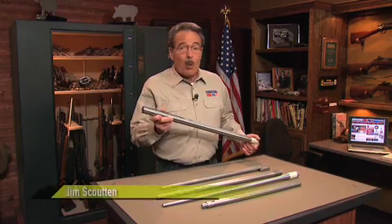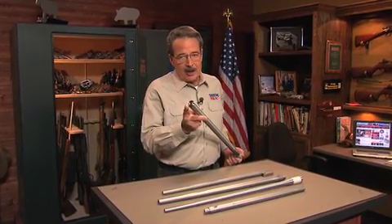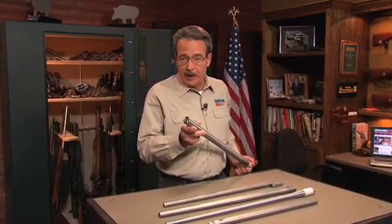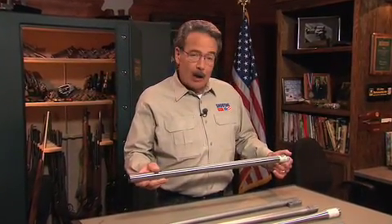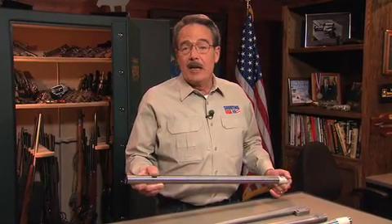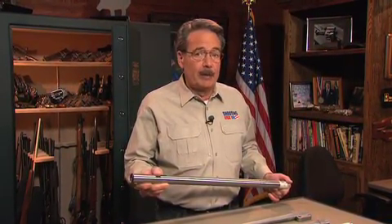The bar stock is from a world leader in stainless steel. The rifling process was developed by one of the most respected barrel makers in the world. The machining tolerances are remarkable, and the final result is performance certified by the Spanish government proof house.